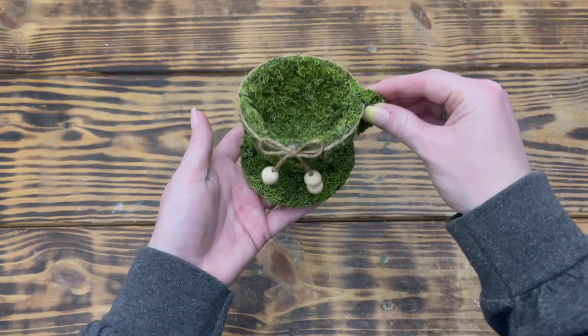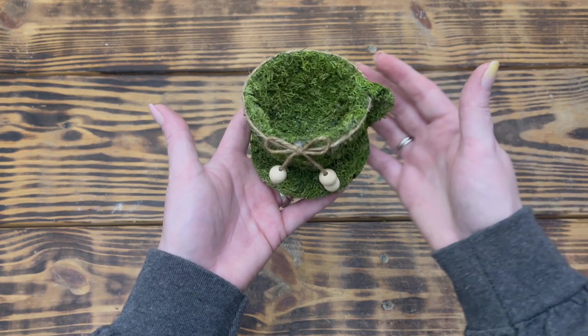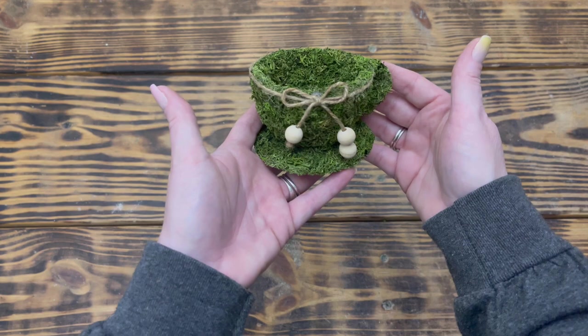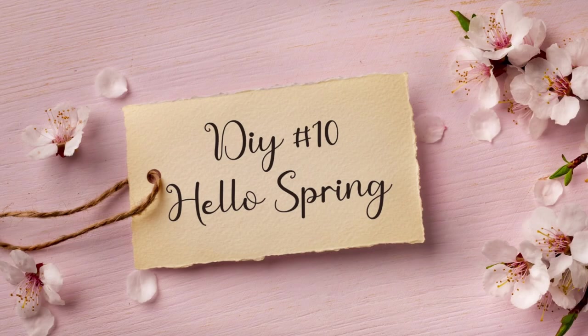This is hands down one of my absolute favorite tiered tray DIYs I've ever created — I just love it! It's giving total Alice in Wonderland tea party vibes. I know this one was really messy but the way it turned out was so worth the mess. Moving on to DIY number ten.